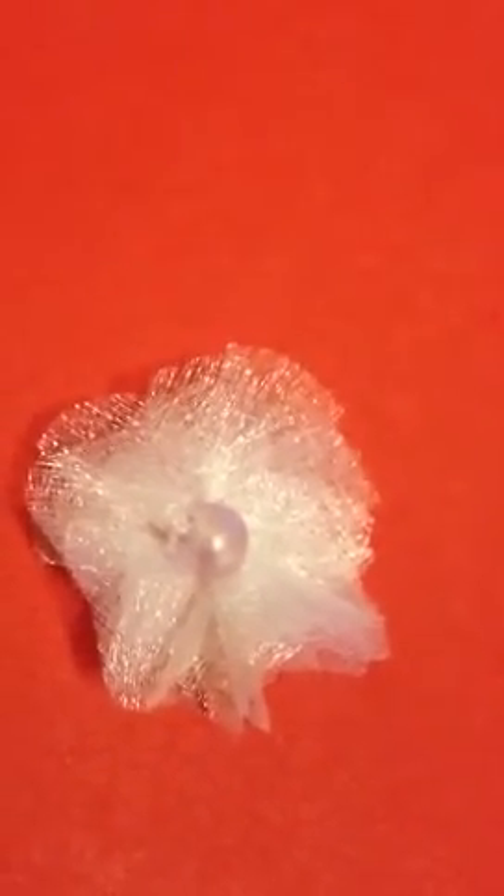Now I'm going to experiment, do some experiments on different sorts of layers and flowers and lace and everything like that. And use even some of Becky's lace incorporated with this organza together with it and make nice flowers.